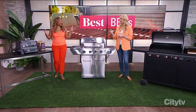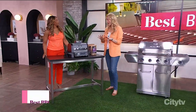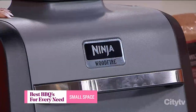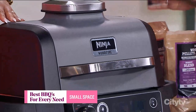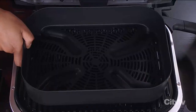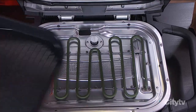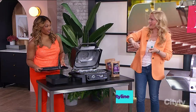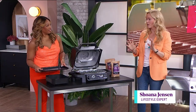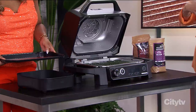Starting with small spaces — if you don't have a ton of space, the solution is the Ninja Woodfire Outdoor Grill and Smoker. It's an electric grill with a super small footprint, and it does have a stand you can get for it. It's going to give you that high heat you're looking for — the sear marks on your steak — everything you want, with the power behind it.